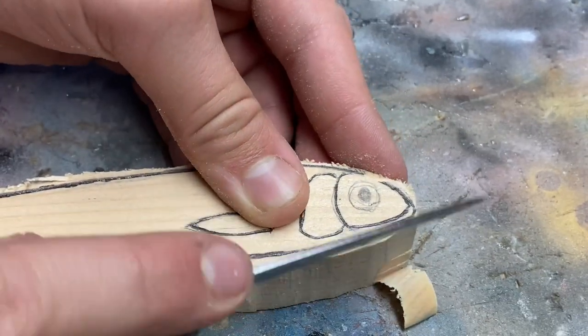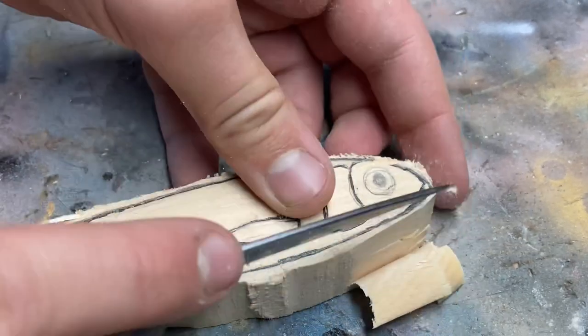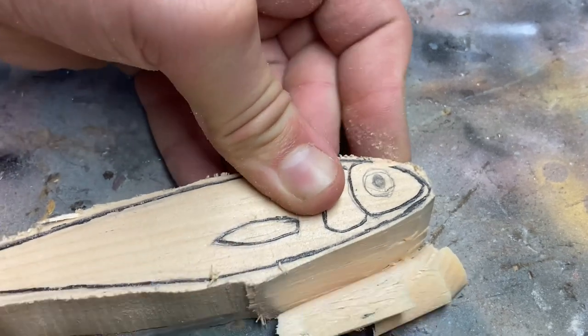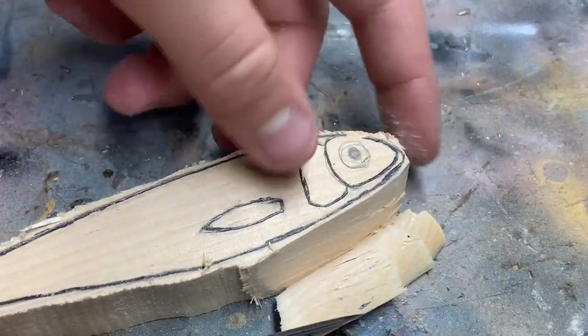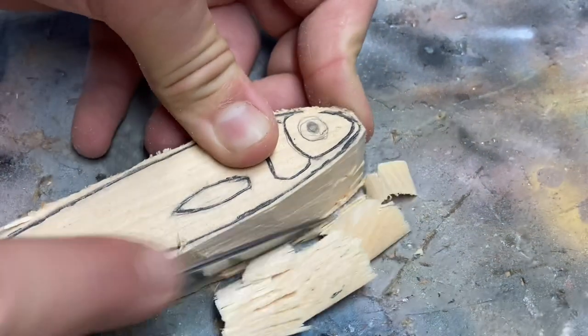I just sharpened this knife too — feels good. All I did was strop it really. You can see a little of the green stuff there. It's a sharp tool.